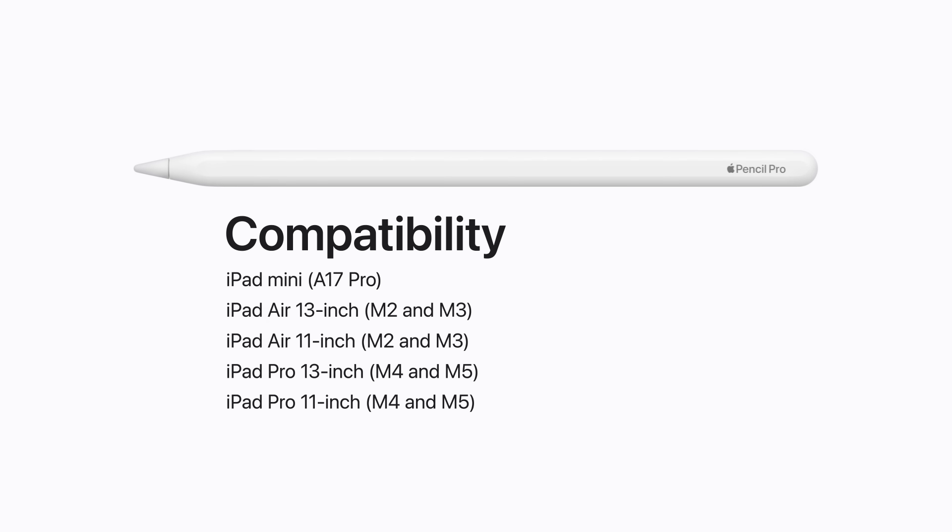It's compatible with 13-inch iPad Air with M2 and M3, 11-inch iPad Air with M2 and M3, 13-inch iPad Pro with M4 and M5, and 11-inch iPad Pro with M4 and M5.